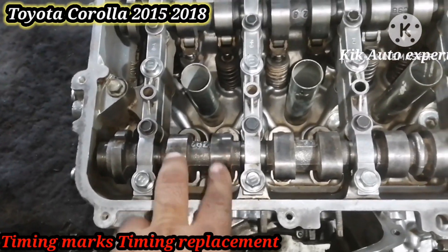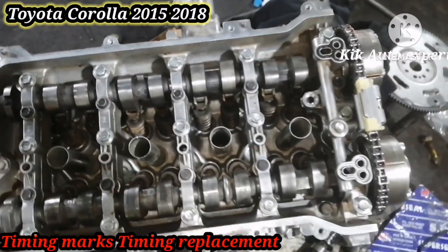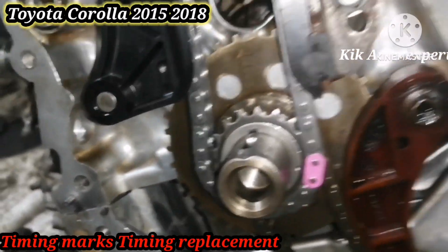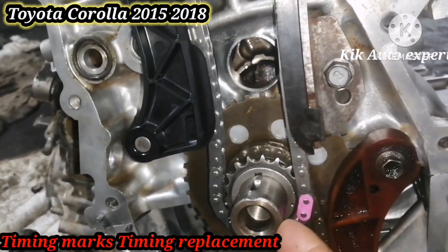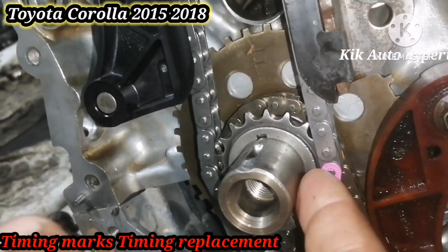We go to top dead center and then we check the cam shaft position. You can see in the video the cam position and wall timing. On another side you can see the chain mark and also the pulley mark.